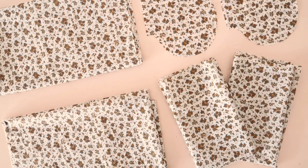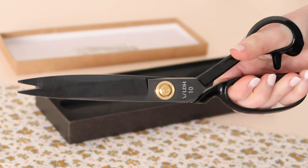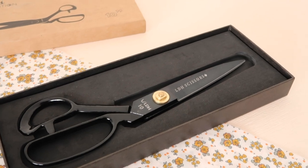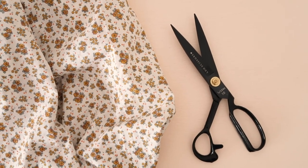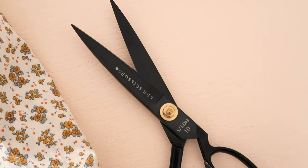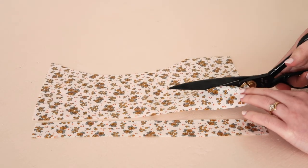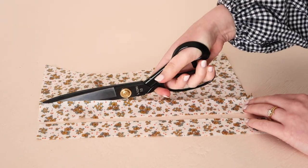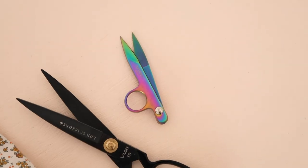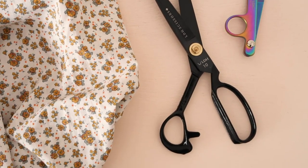To cut out the pieces of my dress, I'm using these beautiful dressmaking scissors by LDH. I've been looking for the perfect pair of dressmaking scissors for the longest time and I am so happy to have finally found them. Not only are these scissors absolutely beautiful to look at with their classic vintage dressmaking shears look, but you can really feel the quality right away. A lot of dressmaking scissors I've used in the past have been clunky and difficult to use, but these cut through fabric so smoothly and easily. They also come with a 10-year warranty, so you have peace of mind knowing they're made to last. Check out the link in the description if you'd like a pair for yourself.